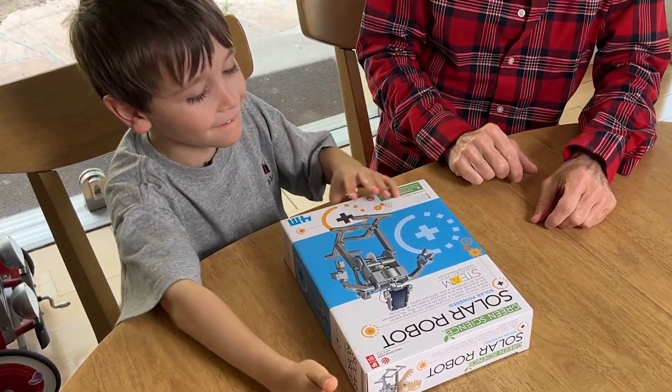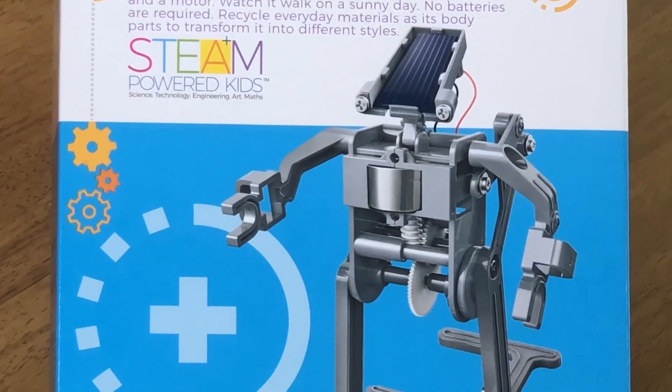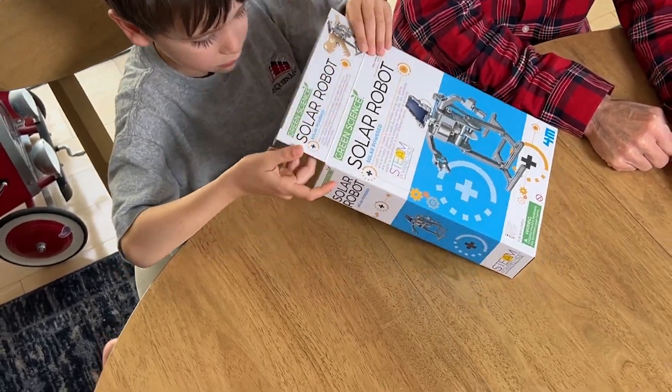Okay Johnny, what are we doing today? It's a solar robot! We're gonna build it and we're going to make it work. Okay, let's go!